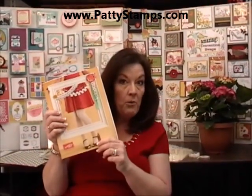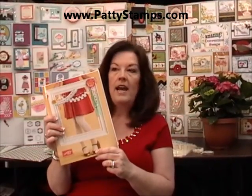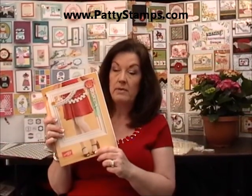Hi, this is Patti Bennett with PattiStamps.com. I'm a Stampin' Up! demonstrator and I'm here today at my new catalog Open House. This is the brand new Stampin' Up! catalog and it is so exciting. I love everything in here, especially the bundles at a discount price. They're great.